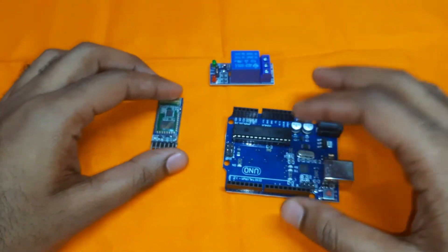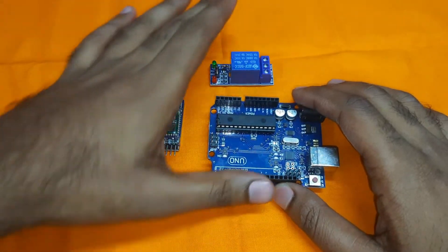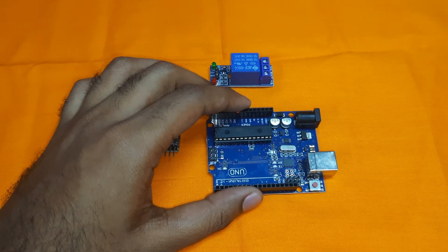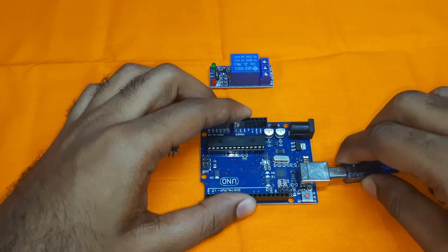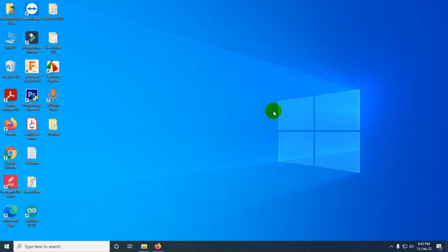At first we need to upload the program into our Arduino board. After uploading the program we will connect all the components with Arduino. Let's go to the computer screen. Here I am connecting the Arduino via USB cable.